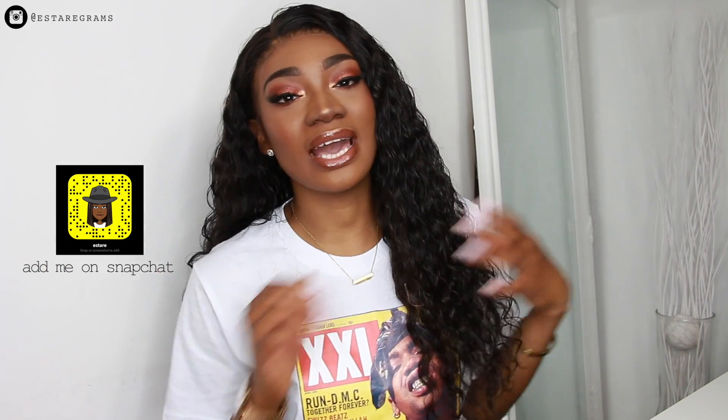Hey guys, what's up, welcome to my channel. I hope you guys are doing well, thank you so much for tuning into this video. My name is Esther, and if you are new to my channel, welcome. As you guys can see, I am rocking this wig which is not like my usual style — I'm rocking this super wavy curly summery vibe and I'm really loving it.